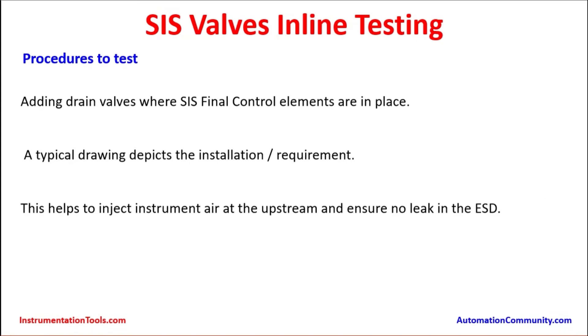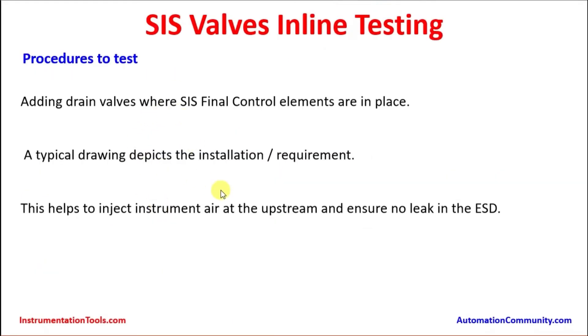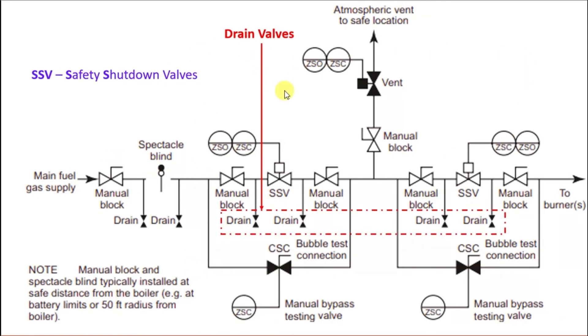Procedure to test: adding drain valves wherever valve arrangements are in place. A typical drawing depicts the installation requirement; this helps to inject instrument air at the upstream and ensure no leak in the ESD. The drain valves can be provided at the upstream and downstream of the process line to support injecting fluid to test the seat. This shows the process piping with the emergency shutdown valve — also called the safety system shutdown valve — with manual block valves on either side and a vent valve going back to atmosphere.